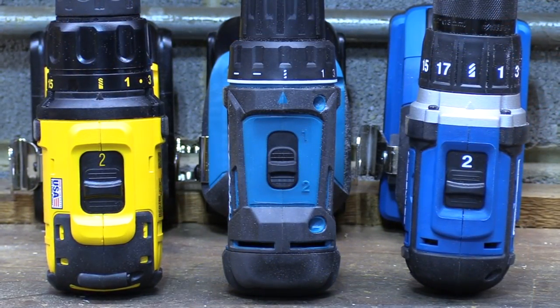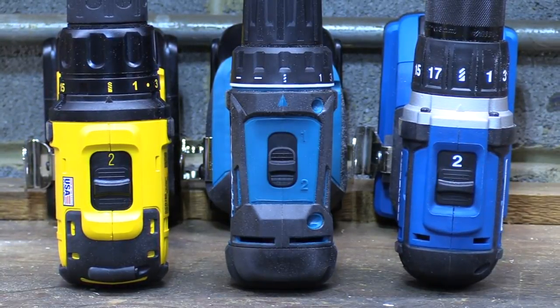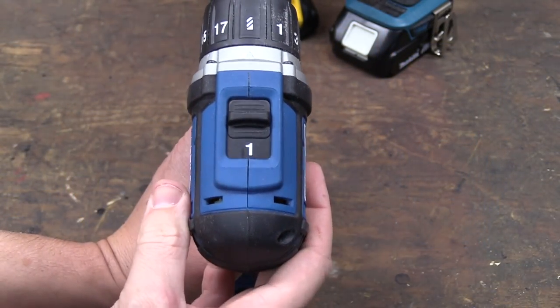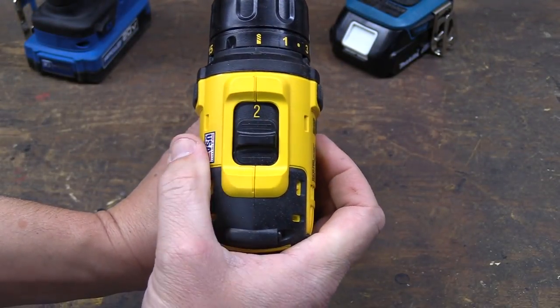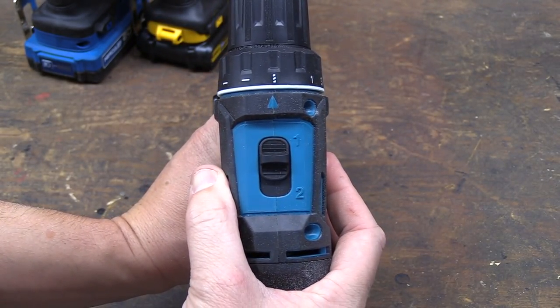To switch between the different speed or power modes on each drill, it's going to be completely identical. On the top of the unit there's a switch that shows a 1 or a 2. If you press it forward, it's going to be in first gear, which is a low RPM but high torque mode. And if you pull that back, it's going to be in a high speed but low torque mode, and depending on your application, one of those is probably going to work a lot better than the other.